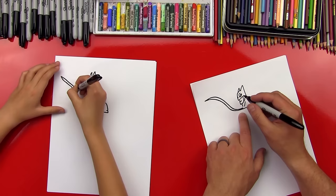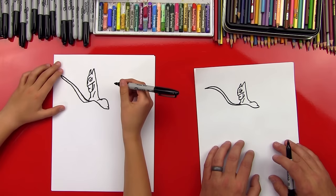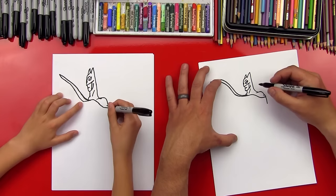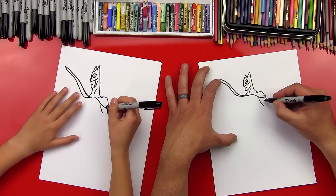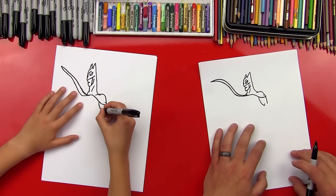So it starts thin there, gets thick, and then gets thin again. Then we'll draw a little curved line right there for his shoulder on the back side of his body. Now we're gonna draw the first part of his arm — the tricep — so a curved line right here. Then we're gonna draw his bicep on the front part, so a curved line — see how this one's a little more straight and then this one's curved. Then we're going to bring a line back up where his bicep ends.